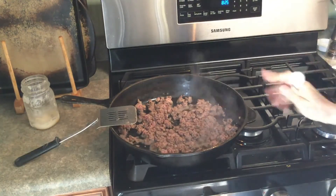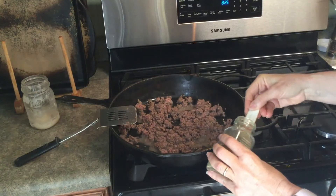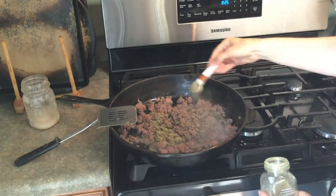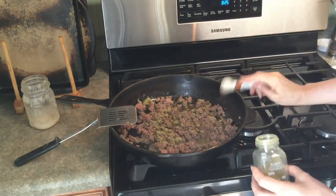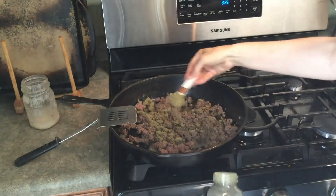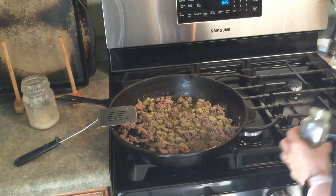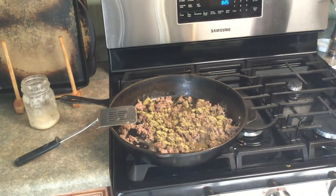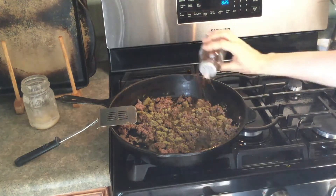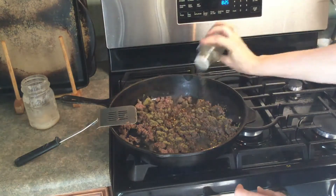To make this taste like a traditional breakfast sausage, I'm going to add about a tablespoon of sage — which sounds crazy, but believe me, it's not too much. This is actually a teaspoon, so I'm heaping it to get close to a tablespoon. And then I like it spicy, so I'm going to add a little bit of red pepper as well as some black pepper.